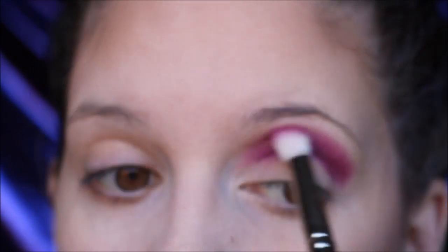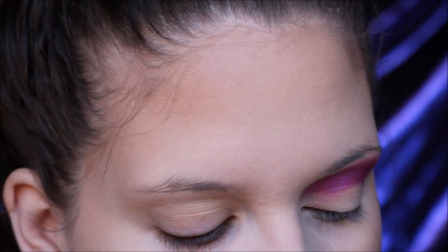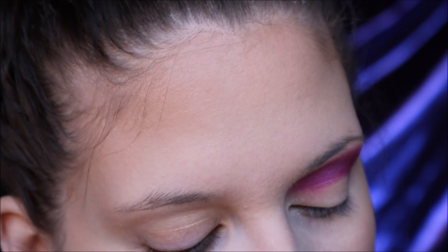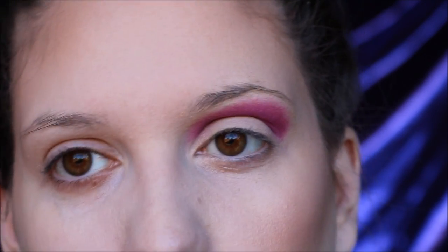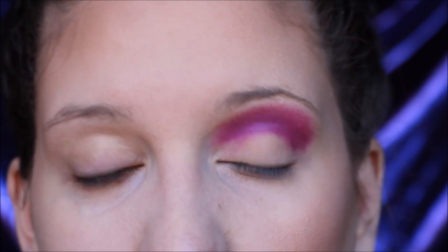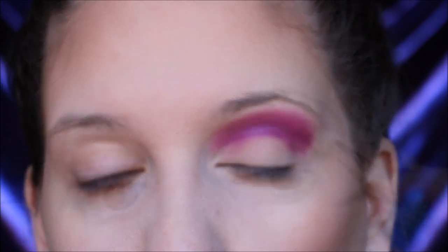I want this to be very dramatic so I'm bringing it way up to the brow. Using that same brush wiped off a little bit, I'm going to go in with a darker purple eyeshadow. All of the shadows I'm using today are kind of metallic — with a galaxy look, metallic is your best friend. You want that iridescent, glowy, ethereal type look. Going in with the purple eyeshadow exactly where we put the fuchsia, but don't blend it out quite as far.